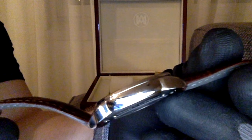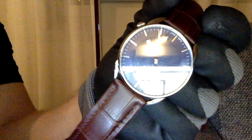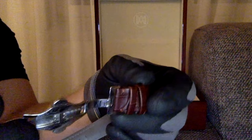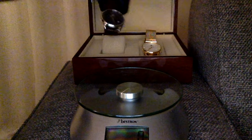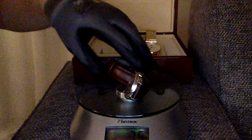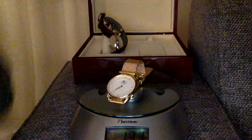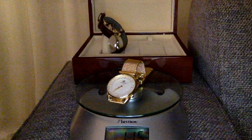This is the caseback and butterfly clasp — stainless steel. I'm sorry for the video quality here. The first watch weighs 75 grams. The second one with the mesh strap — wow — that is 115 grams. I'm going to say this one is my favorite.